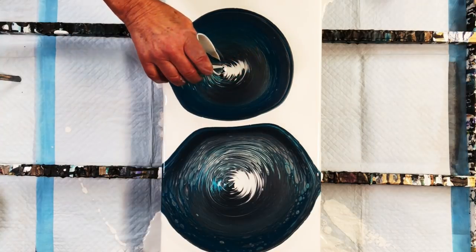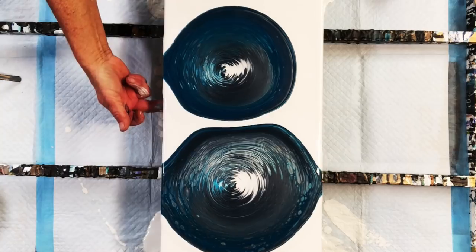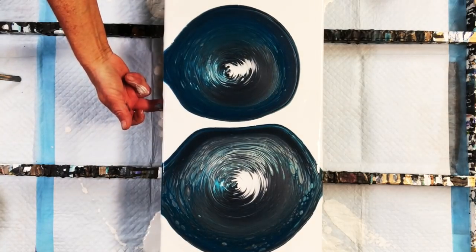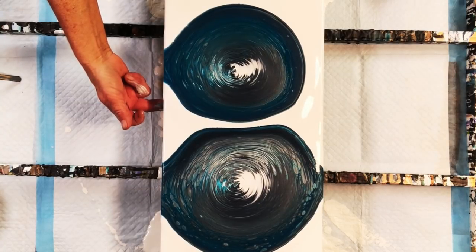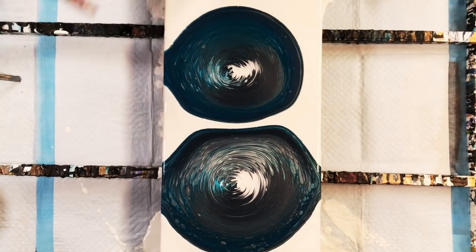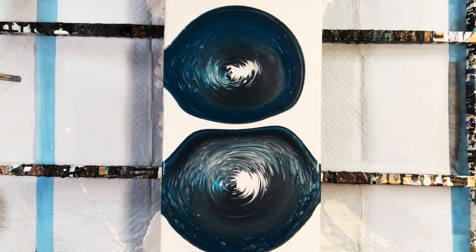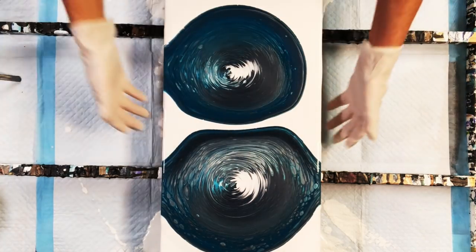I'm adding a bit more white satin enamel to the cup. Okay, let me get some gloves on so I don't have to spend 20 minutes scrubbing my hands before dinner. Alright guys, let's do this.